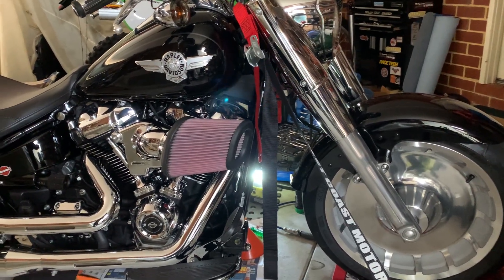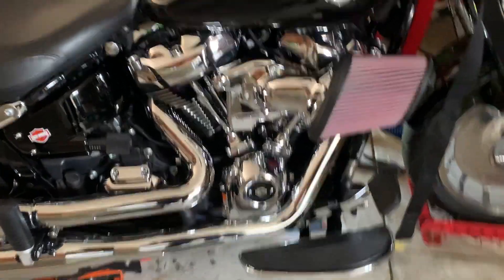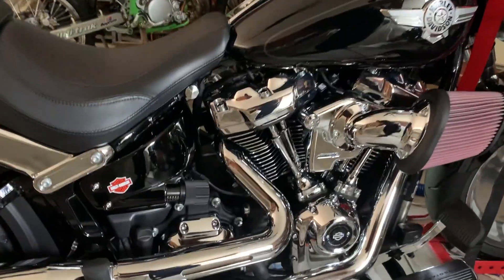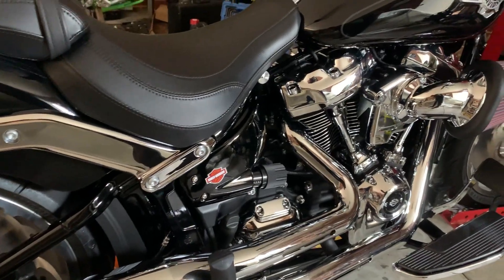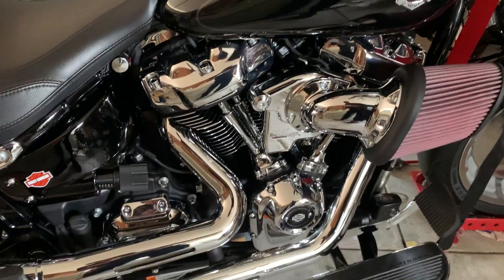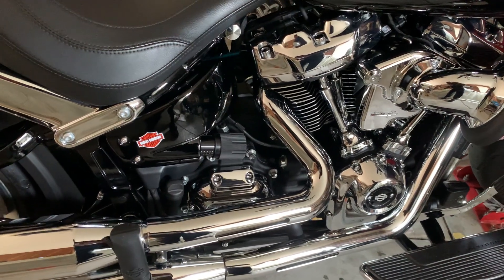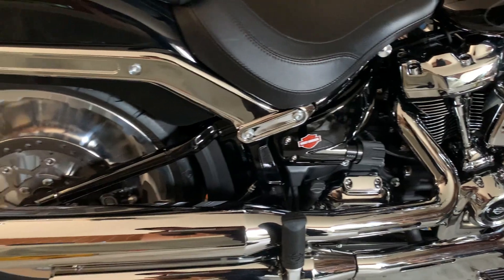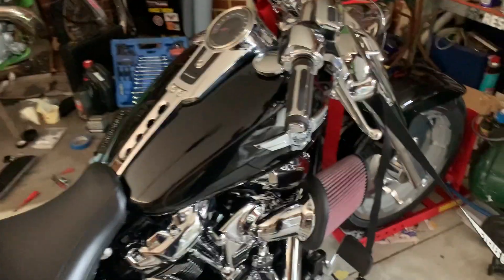G'day YouTube, so the latest upgrade I've put on this is obviously the Screaming Eagle Elite Heavy Breather, and I've got the Maximus tuner key installed. It's a 2021 model so they don't give you the box, they just give you the tuner key which you take with you when you need to do upgrades. I'm doing the cam next week so I'll bring that along and they'll plug it into the computer at the dealership, and then I'll get a dyno chain layer on once the cams run in.